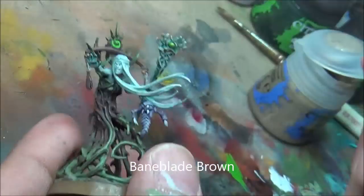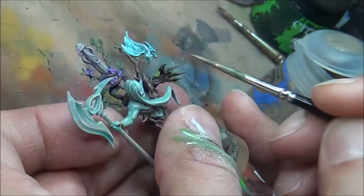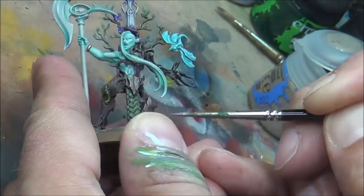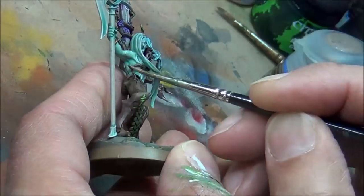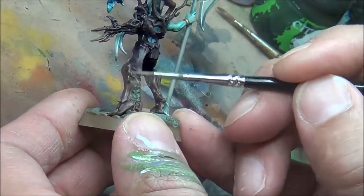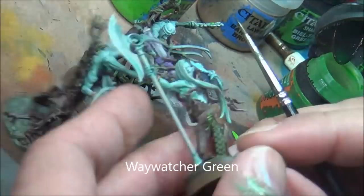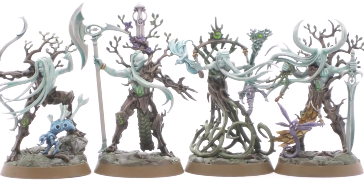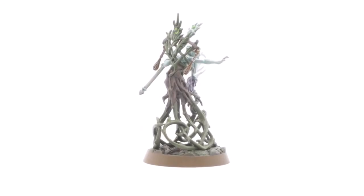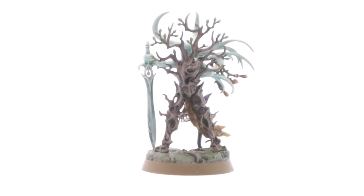Bane Blade Brown for the final highlight on all the wood. This is quite a stark comparison to everything else, so just trying to be very careful where I get it and help it blend wherever I can. There are lots of sharp edges on these guys, so trying to really bring those out and bring the detail up. And finally a little bit of Waywatcher Green for that little thing in their belly button, just to give it a sort of glowing green color. Anyways, that's it for these guys — fairly straightforward paint jobs. I kind of followed the general paint scheme that the official GW one had but improvised here and there. Overall really happy with how these guys turned out and looking forward to trying them out. See you next time.